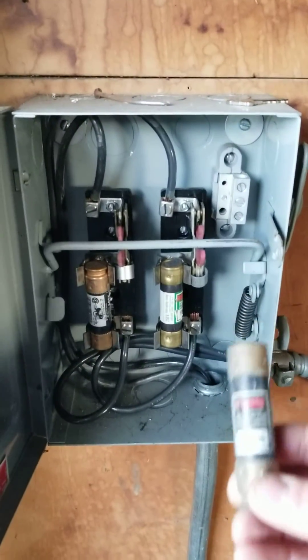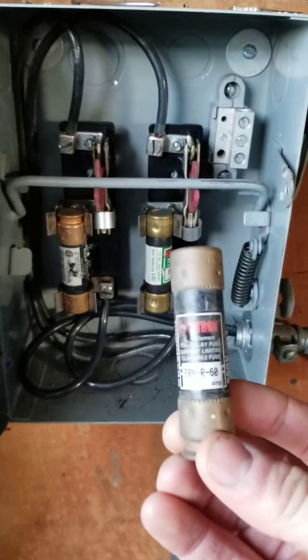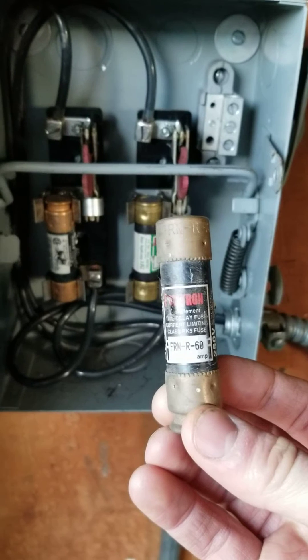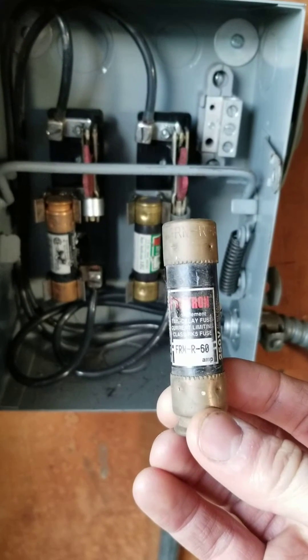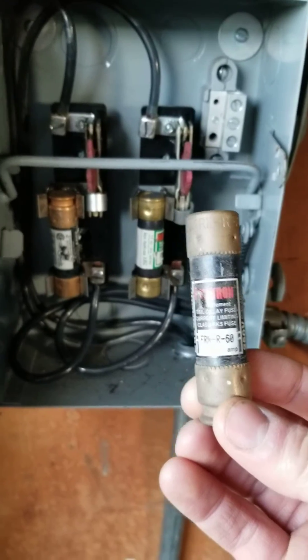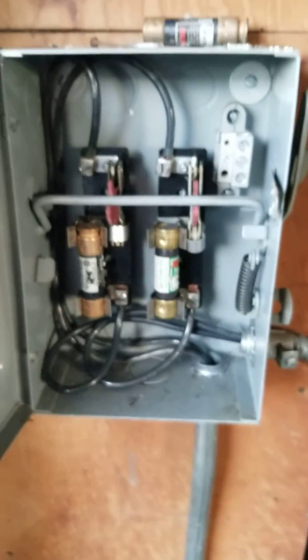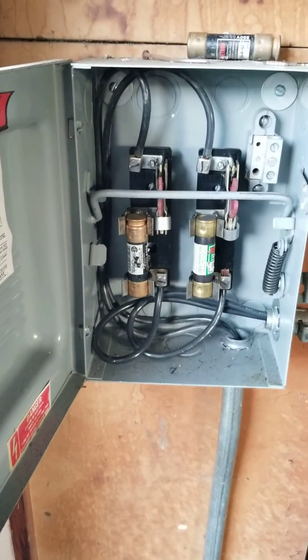A couple things to be aware of if you do have one: you can see the rating on the fuse itself. This one here is rated for 60 amps — you can see that in the bottom white section there. I could also tell by reading the label on this panel that this is a 60 amp panel running power to some HVAC equipment.